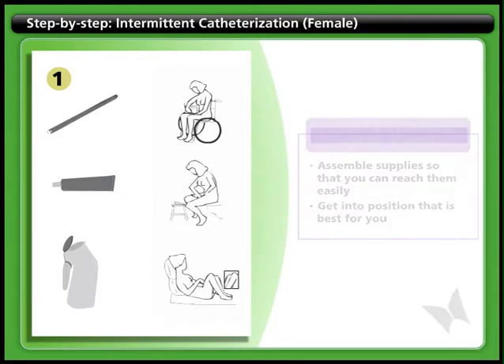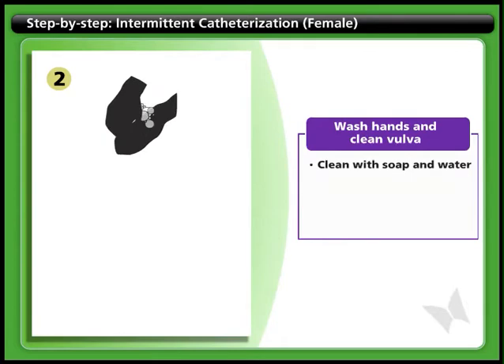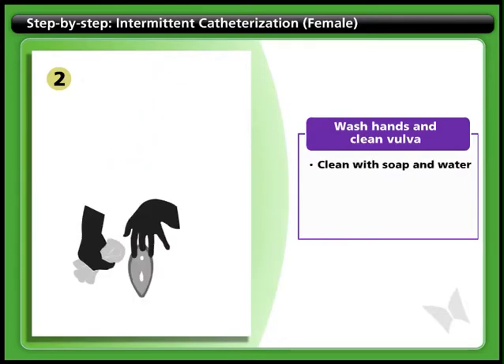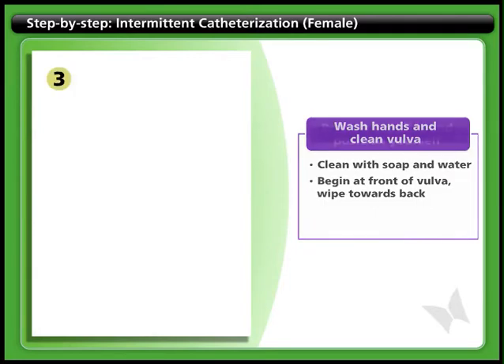You may want to use a mirror to help you see your genital area better. Step 2: Wash hands and clean vulva. Wash your hands thoroughly with soap and water. Clean the vulva and the urinary opening with soap and water. Make sure you separate the labia and wipe from front to back.